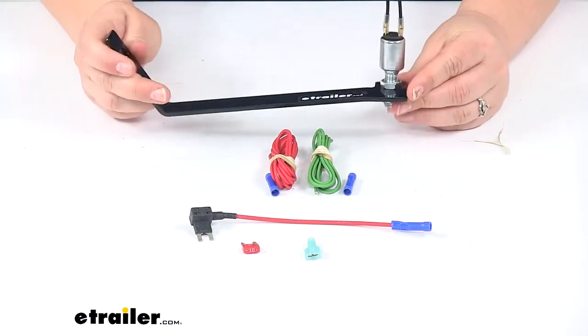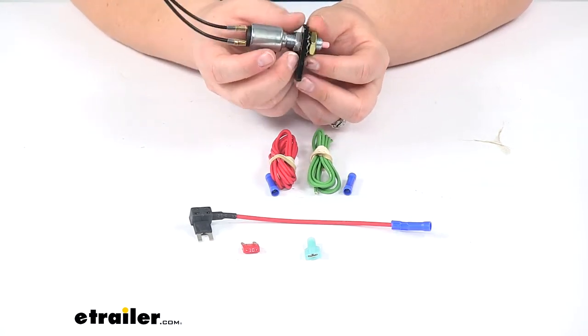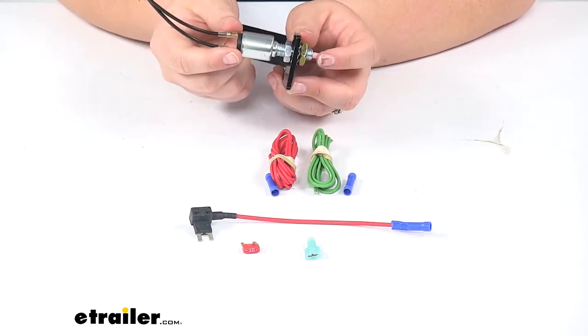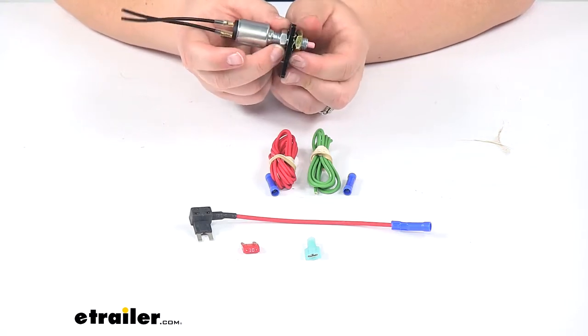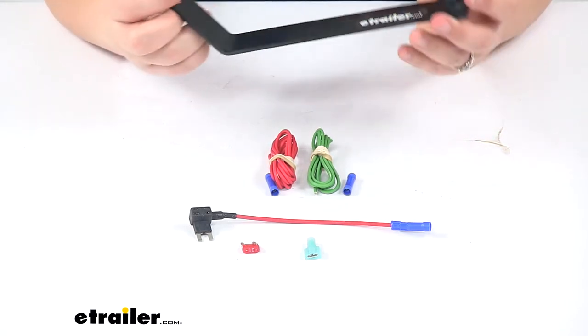This is more or less how our bracket is going to be set up. We'll have two nuts on our switch so we can make some adjustment in and out to make sure that we have constant contact with that brake pedal, so that it can properly monitor the movement of that pedal.